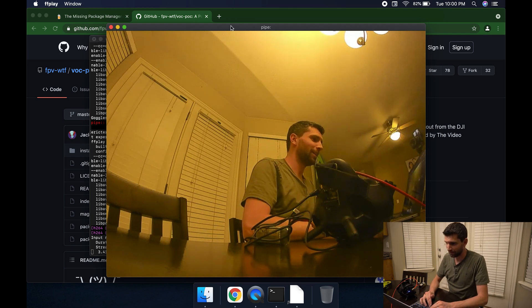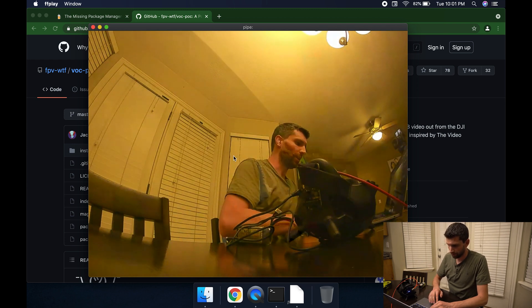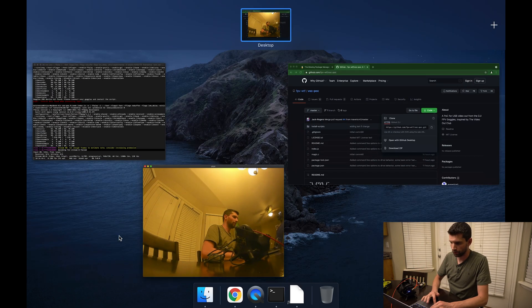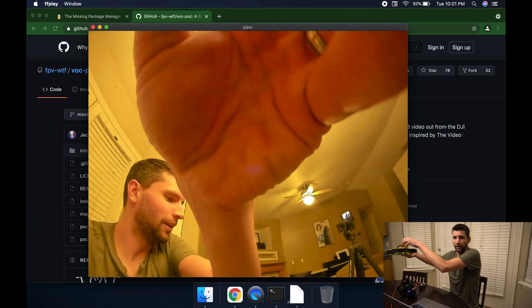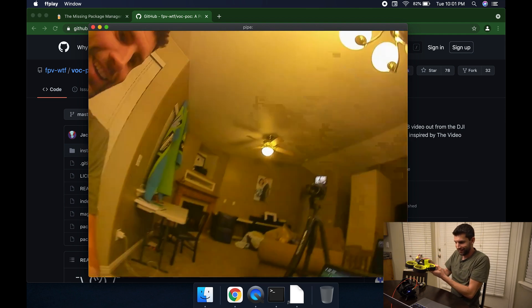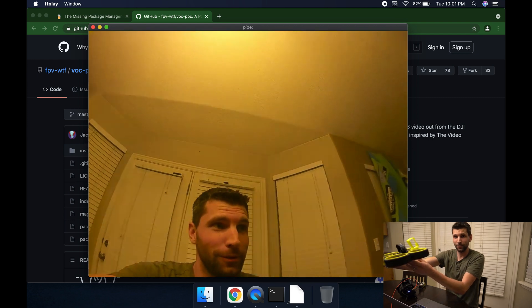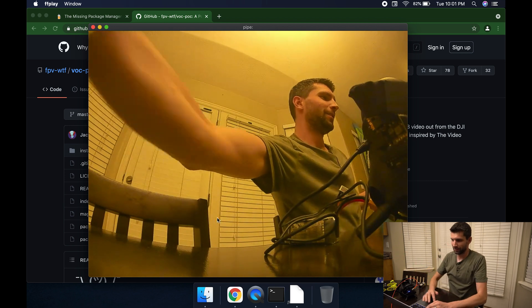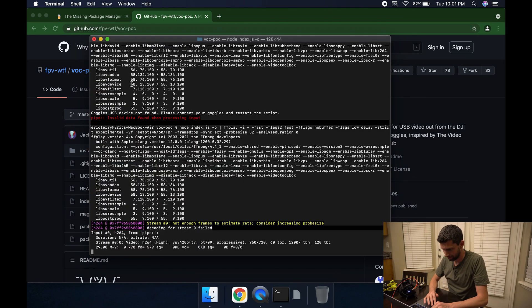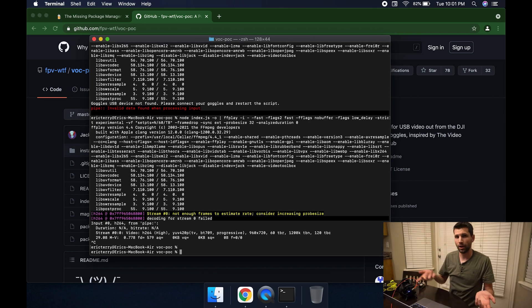Sometimes this video window doesn't come up right away — if not, you can swipe up and usually find the window. But as you can see, this is the real deal: it is a live video feed from my drone. And if you want to stop it, just hold Ctrl+C and it stops the stream.